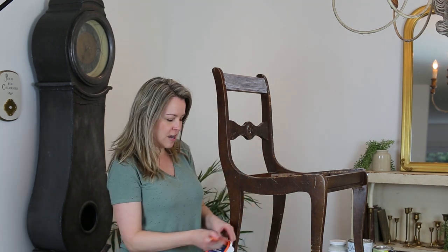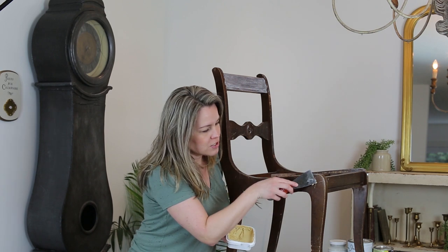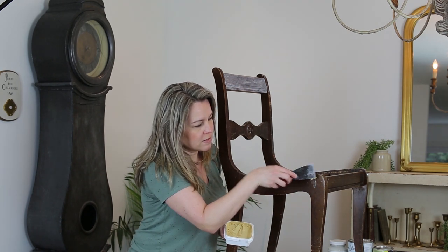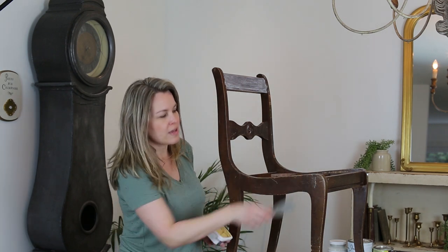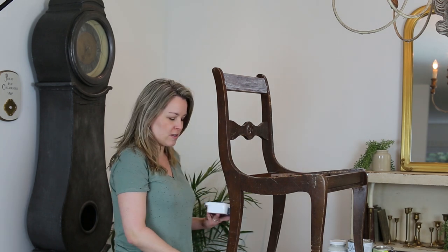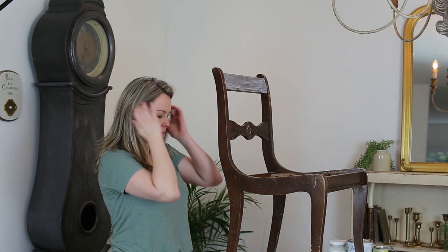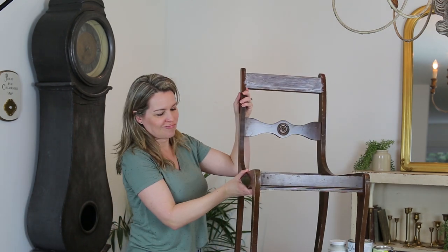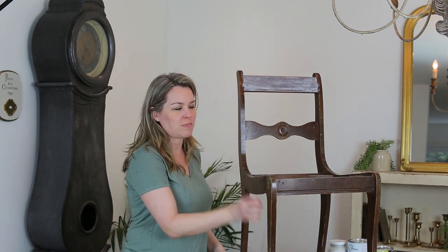I use something like this wood filler and a scraper and you can just fill them in. Let it dry and then sand it when it's dry. I'm not really going to fill these gaps right now — I don't think they're that deep. Paint will cover quite a bit, but if there's quite a deep gouge, I would fill it.